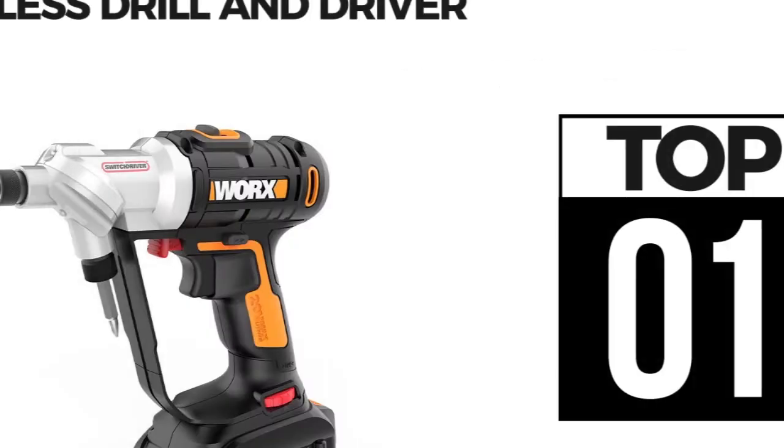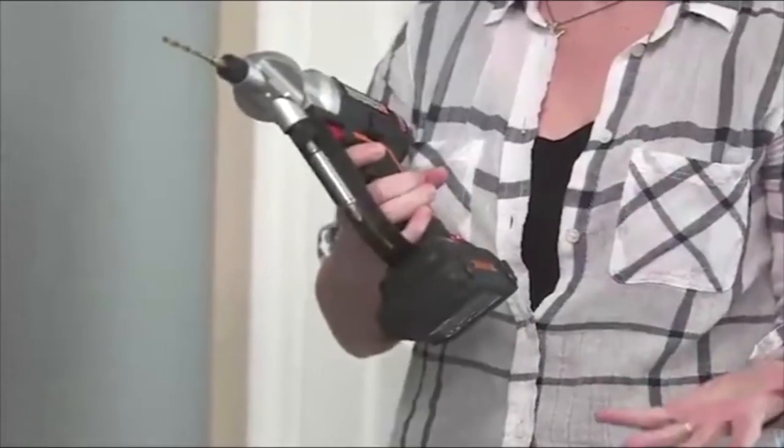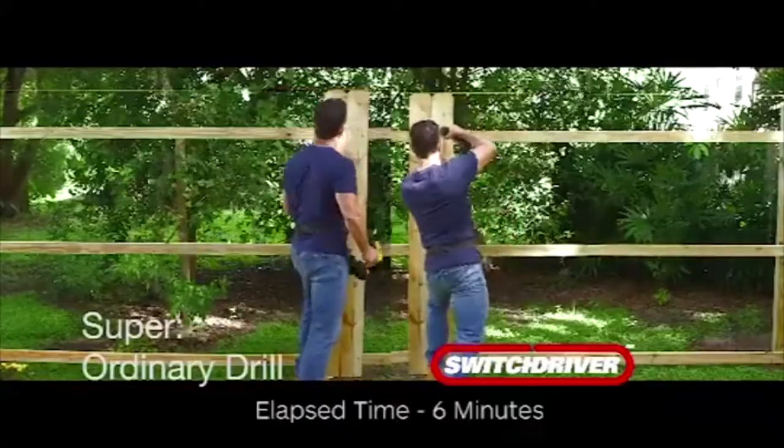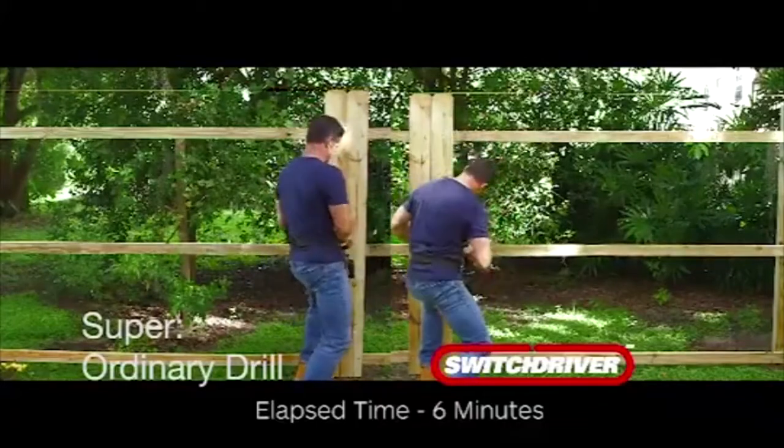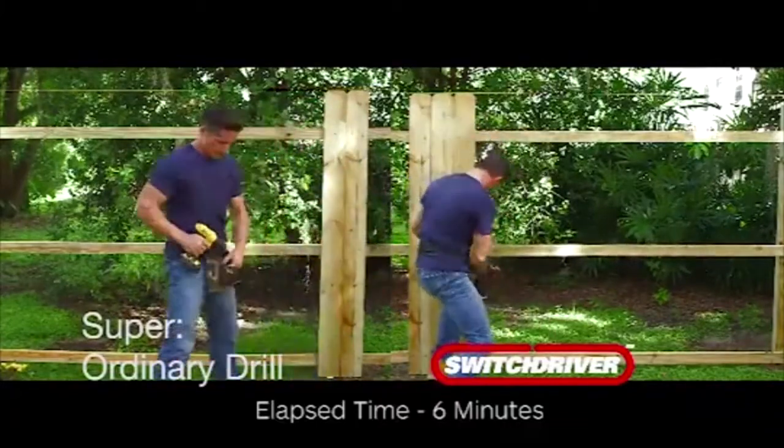Before the switch driver, everybody was telling me, 'This is something I can't do. I can't use power tools.' But now I have a switch driver, and it was so user-friendly and almost intuitive to what I needed as somebody who's never really picked up a power drill before. So I'm here in my yard, and I set up two sections of fence — I did the left side with the old drill and the right side with the switch driver.